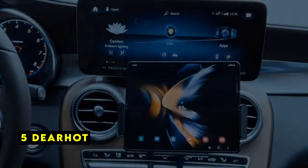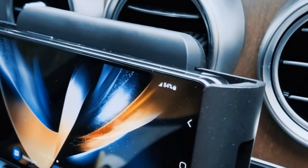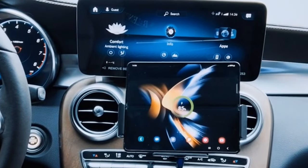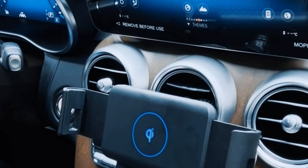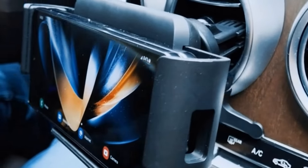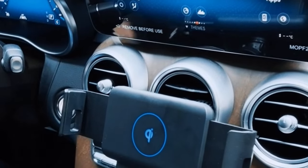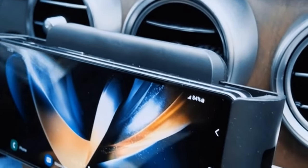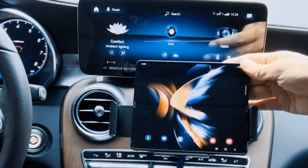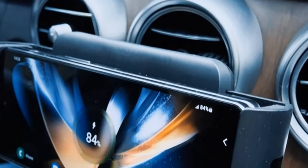At number 5 is DeerHot. The DeerHot wireless car charger takes a multifunctional approach, combining a phone holder and wireless charger into a single unit. The key advantage of DeerHot's design is eliminating the need for tangled cables while driving. The wireless charging feature allows for effortless power replenishment on-the-go. The automatic clamping mechanism ensures a secure hold on your Samsung Galaxy Z Fold 6, even for larger phones. This car mount offers a variety of mounting options — air vent, dashboard, or window — providing flexibility in positioning. The suction installation method eliminates the need for permanent fixtures or adhesives. The review doesn't mention any adjustability for the viewing angle, which could be a limitation for users who require specific positioning for optimal comfort.